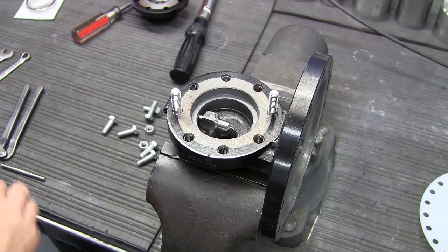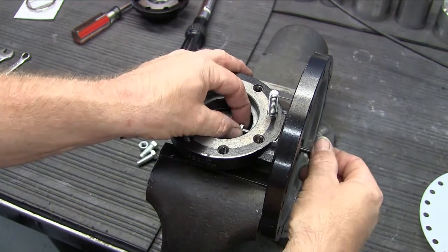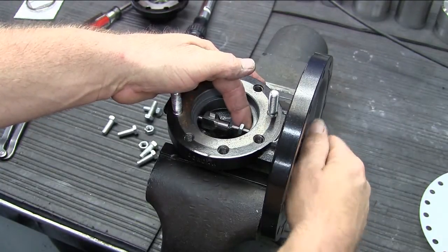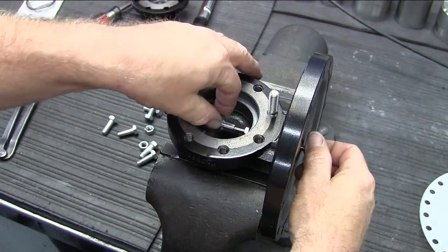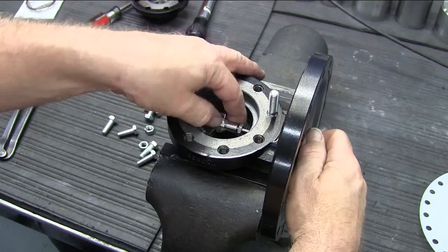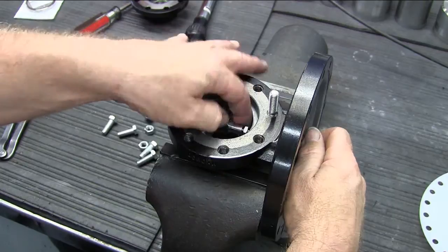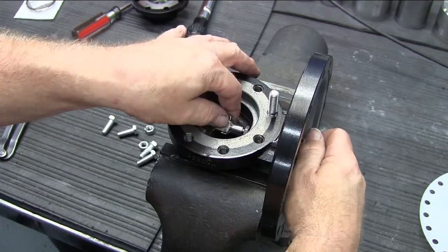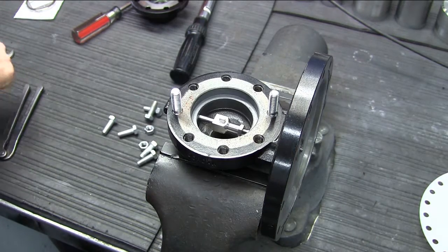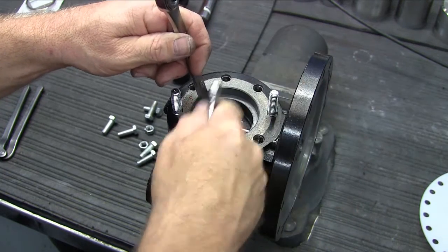Place the new disc pin into the body. Then thread the stem through the lock nut and into the disc pin until it bottoms out. Then with your open end wrenches, tighten the lock nut securely against the disc pin.